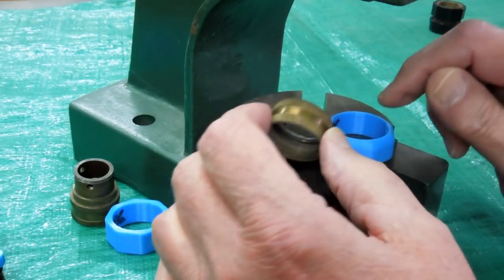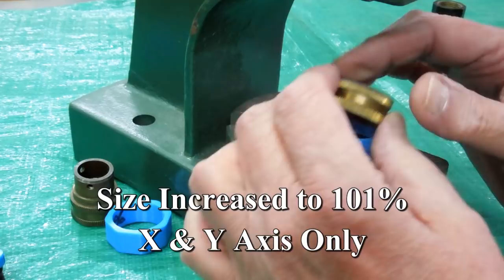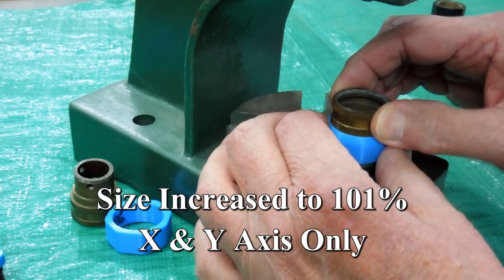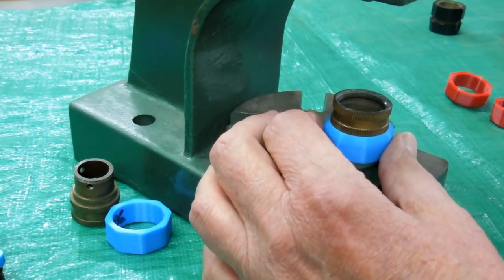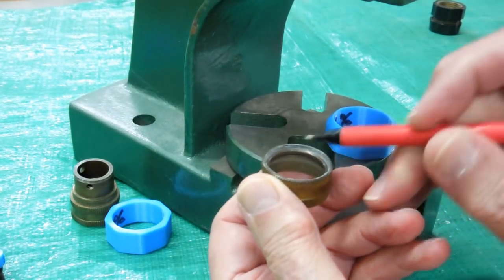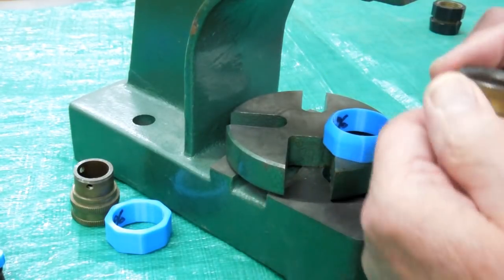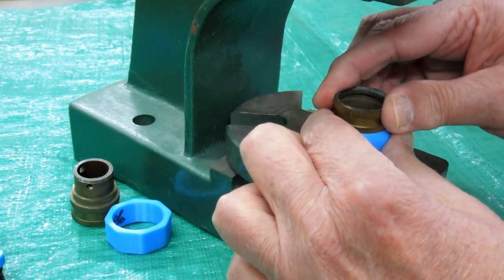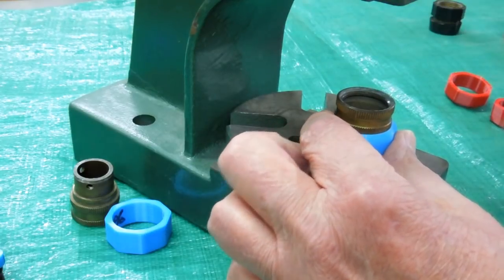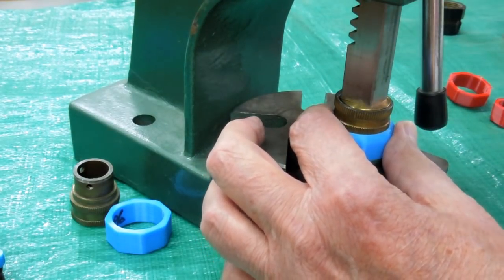On some of these, where the knurling was a little bit tight on the first fittings I printed, I printed them at 101%. You have to make sure that this lip is facing upwards towards the curved end. I've got a little piece of brass that just happens to fit in there — makes life a little easier.